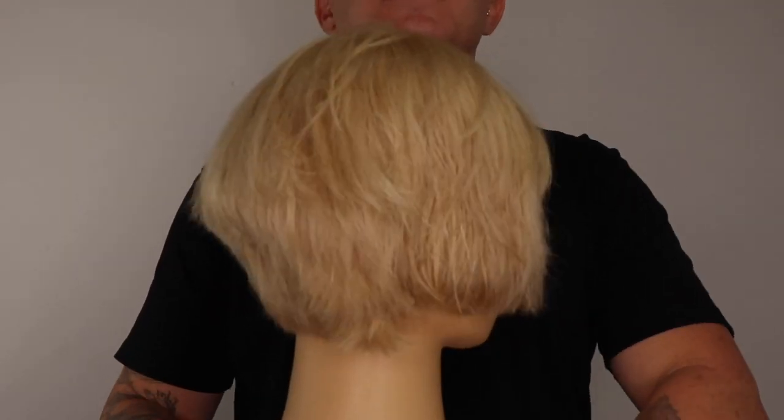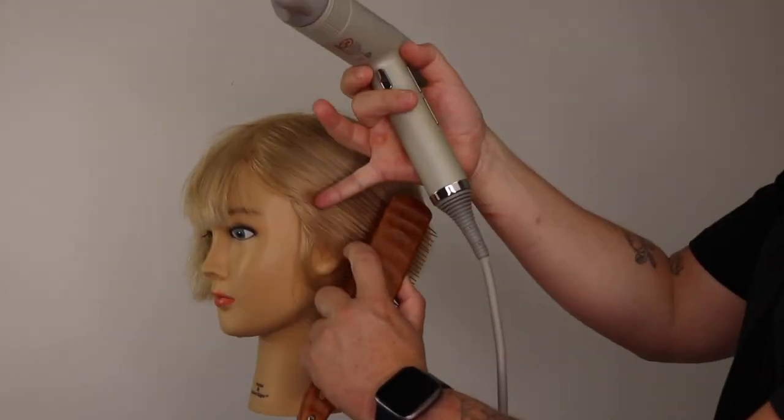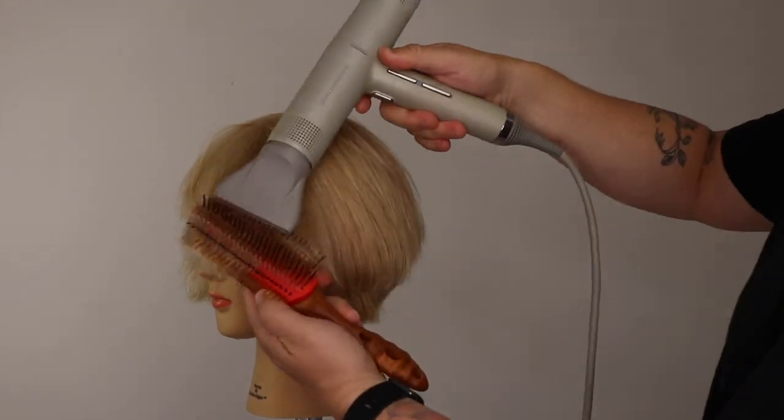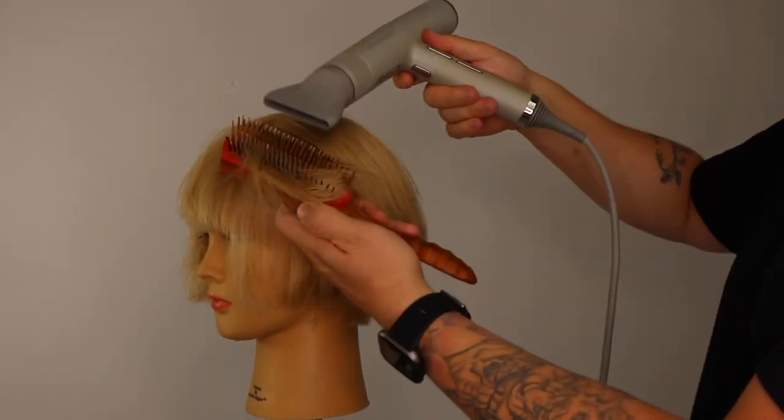When the root area and mid-lengths are completely dry, we reattach our hair dryer's nozzle. This will help us to control and direct the airflow, smoothing and stretching out our mid-lengths to ends. I utilize the curvature of my brush to create a subtle bend in my shape, slightly curving each section under.